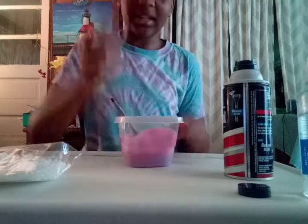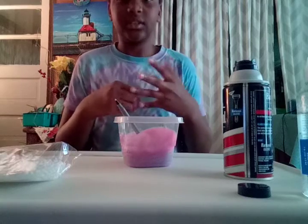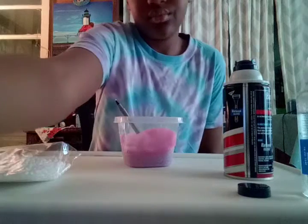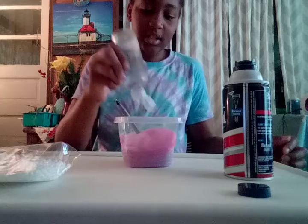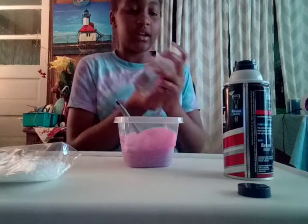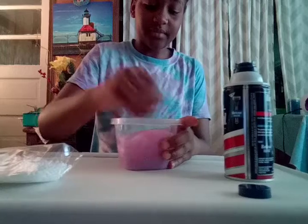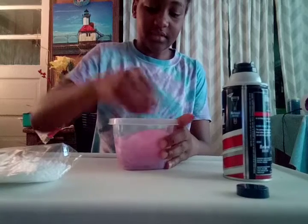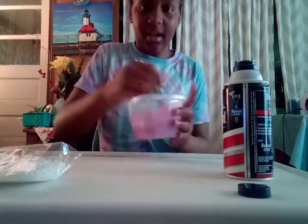I'll get back to you guys when I'm probably putting the activator in there. Now guys, I'm putting the activator in there — see if it works right now. Now I'm mixing it. Not working. I'll get back to you guys when I'm back with the baking soda.